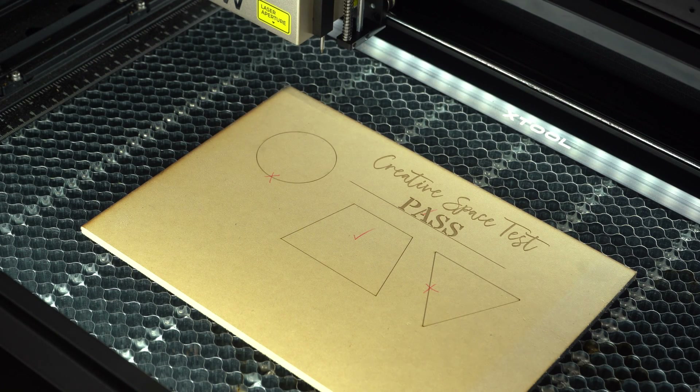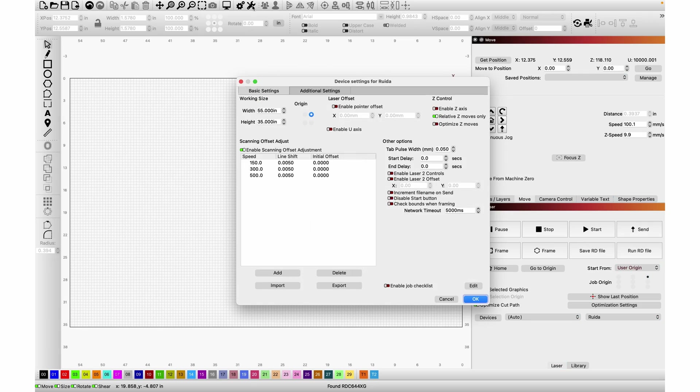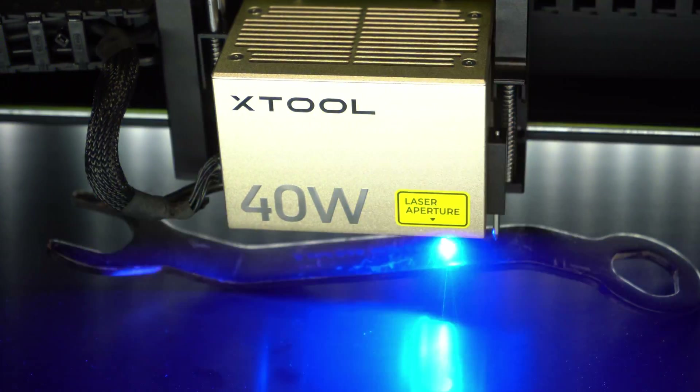Two other quick things to mention: the AI features are pretty good with the software. You can type something you want to create and have it generate some really cool images, then tweak what you need and even separate them into multiple colored layers. Lightburn does have a lot of great features not included in CreativeSpace, but for every project I'd want to run on this machine, CreativeSpace does what I need. In fact, some features of the S1 like curved engraving can only be accomplished through this software and not Lightburn.